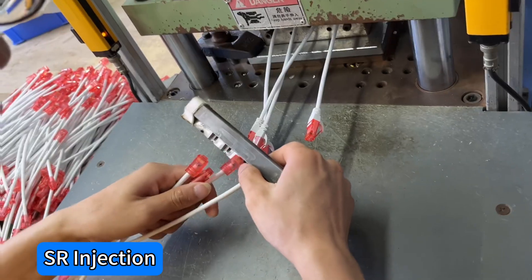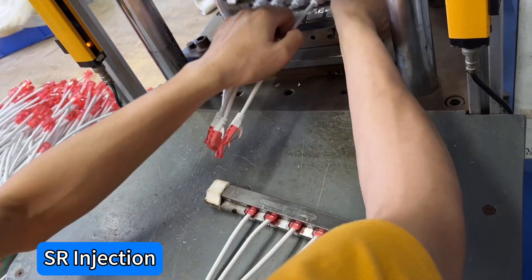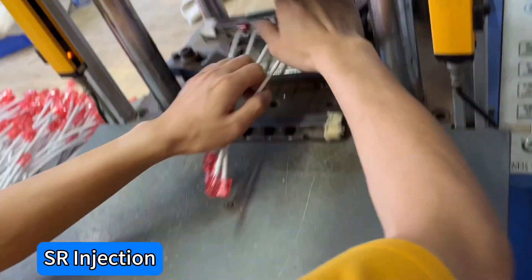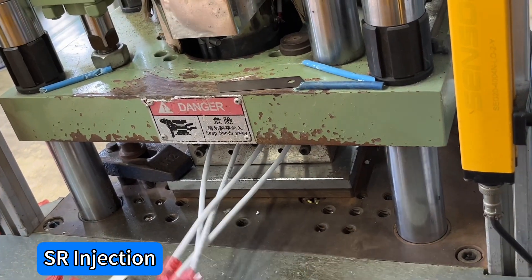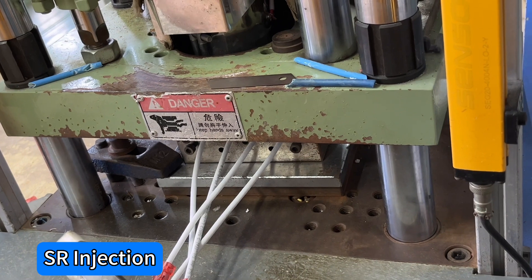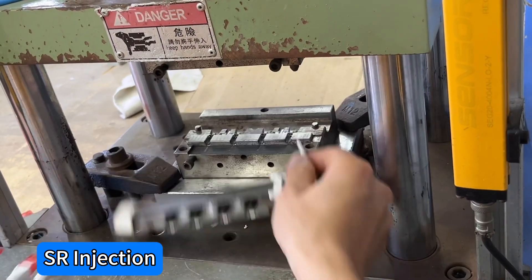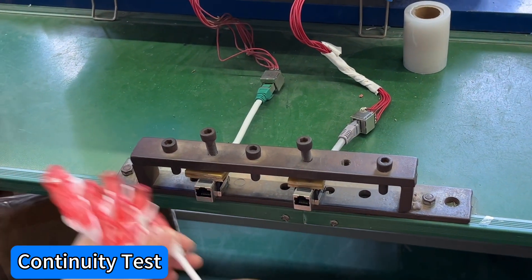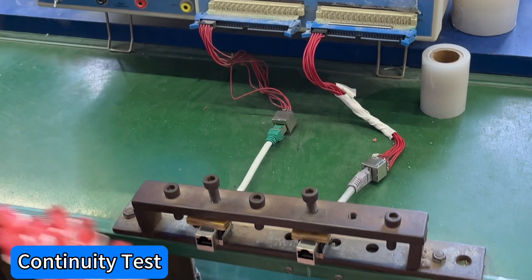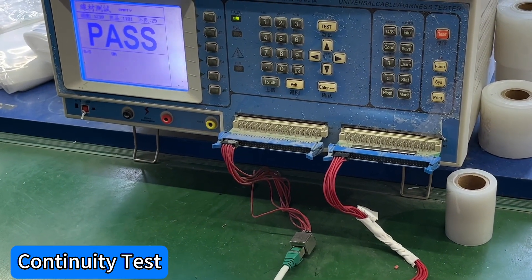SR injection. Continuity test. Fluke test.